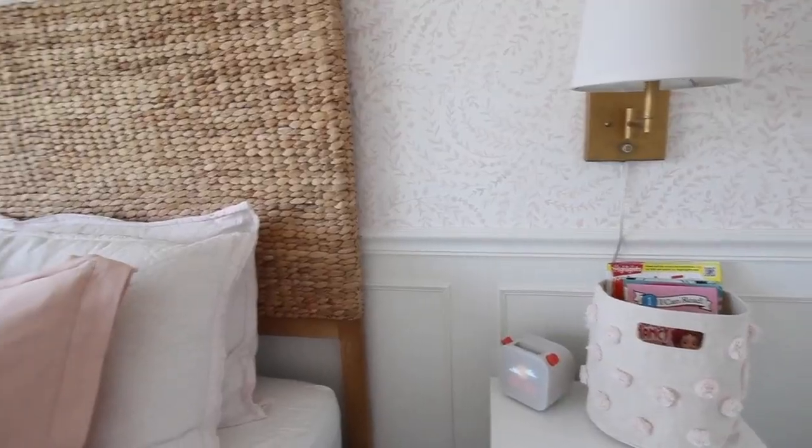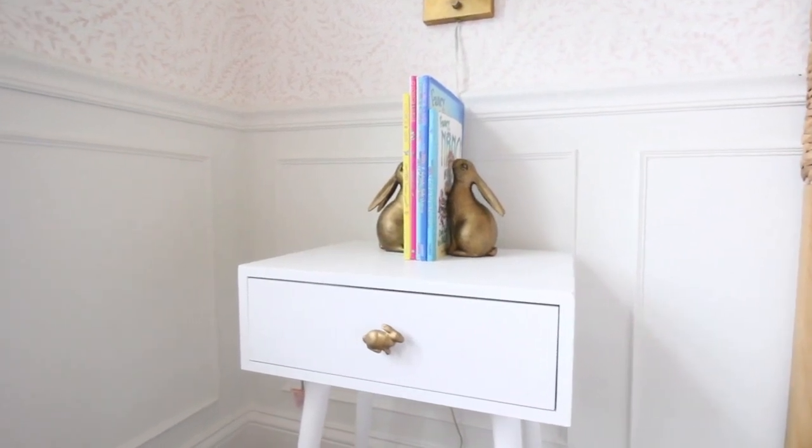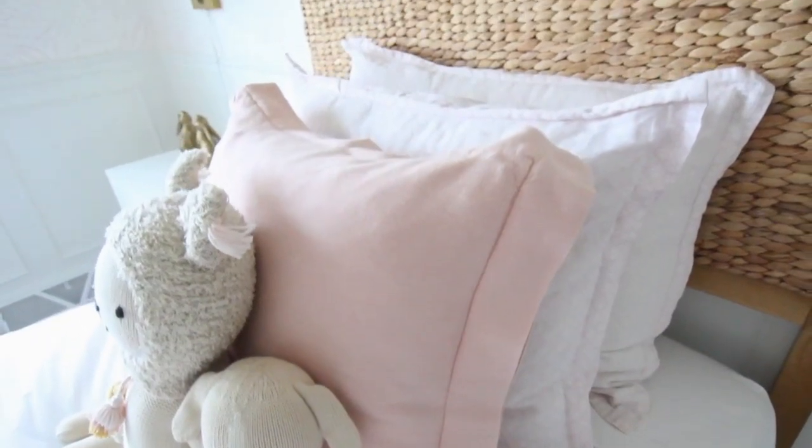The headboard is one of my very favorite pieces in this entire room. I love the texture and the color against all the pinks and the whites, and it is also from Home Depot — so do not sleep on Home Depot furniture. They have really great prices, awesome styles, and I feel like no one really uses them as a furniture resource. I love them so much.